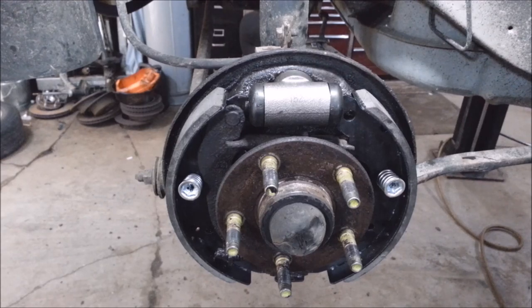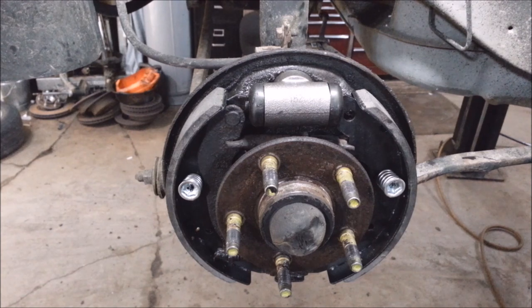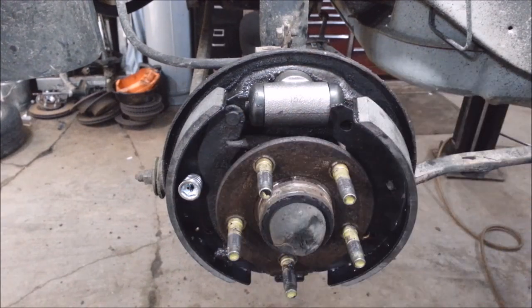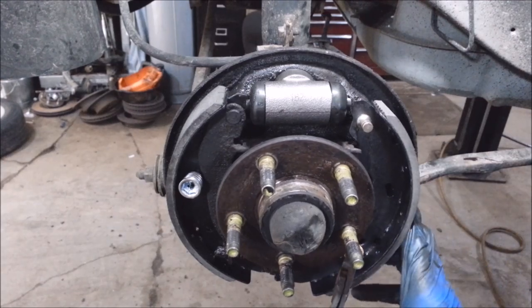Oh crap — there's pins on this side, I forgot those. I got to take all this apart. Well, I'm just going to try to take this one side off and leave the other side on. That's the what-not-to-do, how-not-to-do portion of the video.